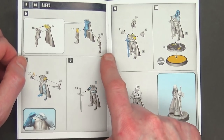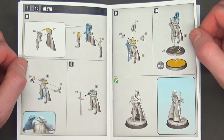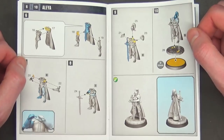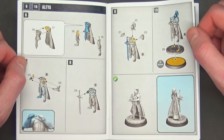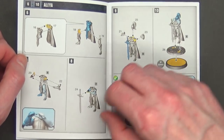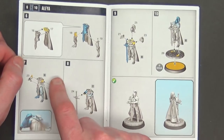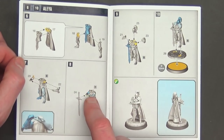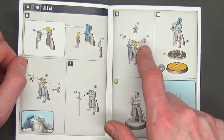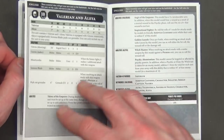And then the instructions for putting her together are very similar to the Sisters of Silence that came out in the Burning of Prospero box, and they came in the Talons of the Emperor box set — what was that, like 2016? The years are starting to blur together. She's got two arms that kind of go together and sit out, and then she's got a little Excalibur sword. Her head goes on, the two different shoulder pads, and she's got the little base topper.